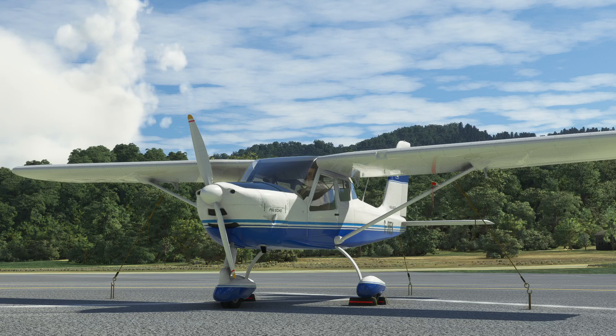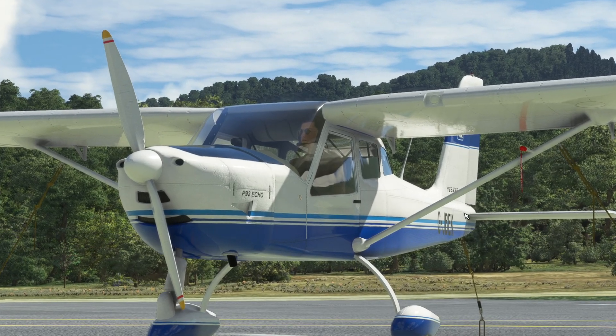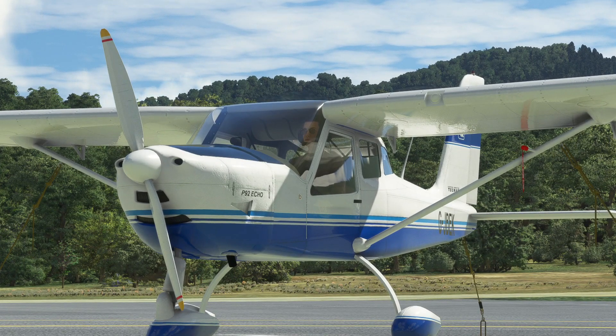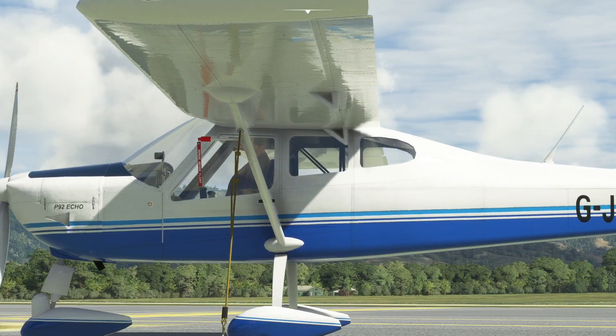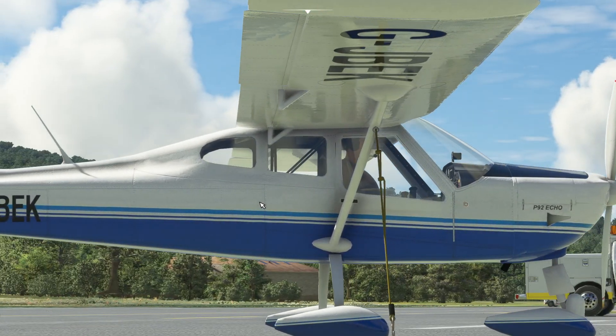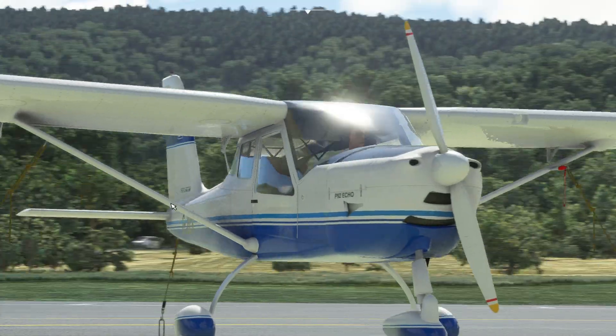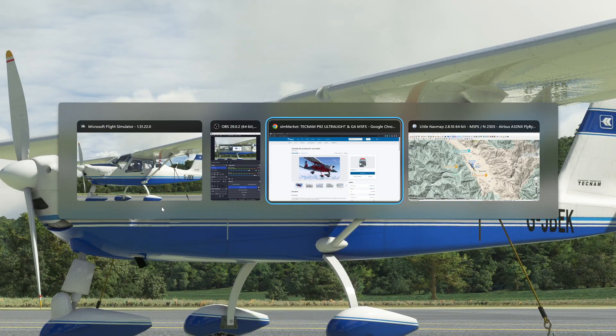Hello, so today we're taking a look at the Aerosex P92 Echo, or Tecnam P92 Echo, in Microsoft Flight Simulator. This is really going to be a bit of a cautionary tale. Somebody messaged me saying you need to go and buy this airplane, it's really great, and I did no kind of research before I looked. Look at the texture on the wing, the panel, the rivets — that's just a hint of what's to come. Look at the porridge texturing, the material texturing, the low polygon counts. It's really quite shocking compared to the very high quality models we've got used to in the simulator. It's a bit of a shock when you see one that is nowhere near other aircraft that are coming out.